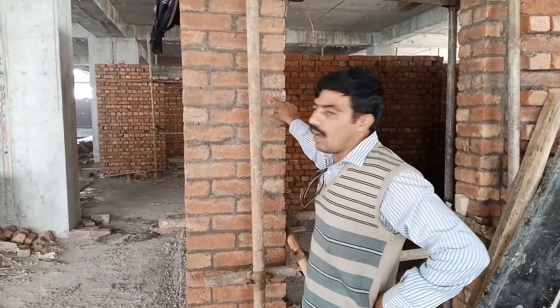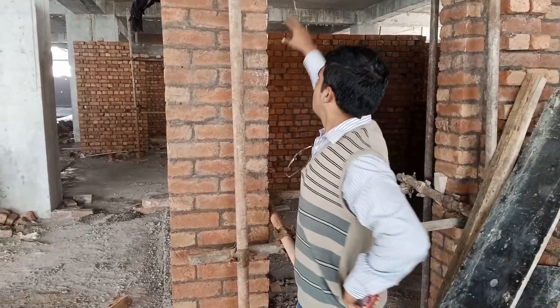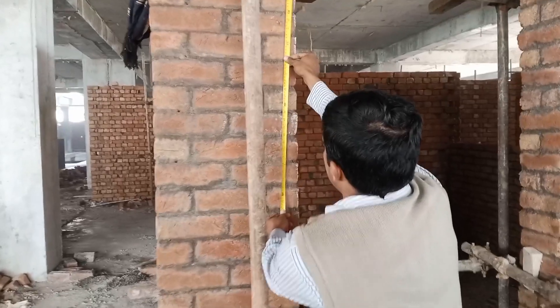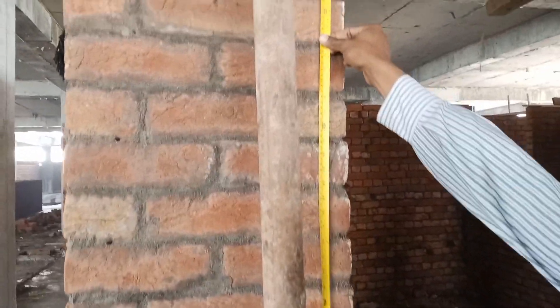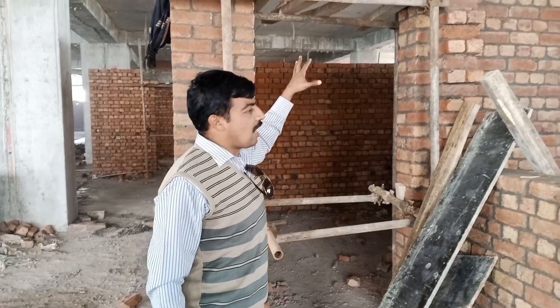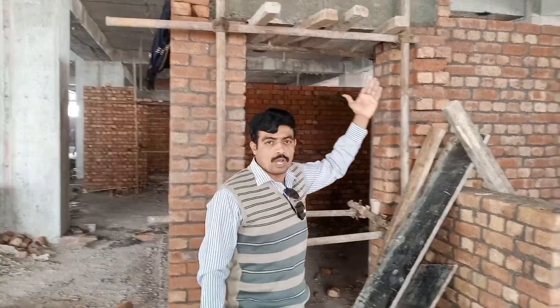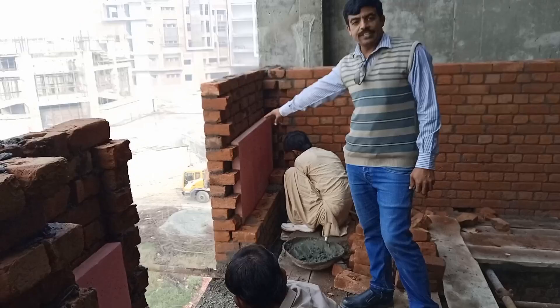The horizontal alignment of each door lintel height is checked at two feet and one inch height from the level, because we provide a one-inch margin for the plaster and choker fixing of the door. Central beam pouring is also done, and after that we make sure about the top working.